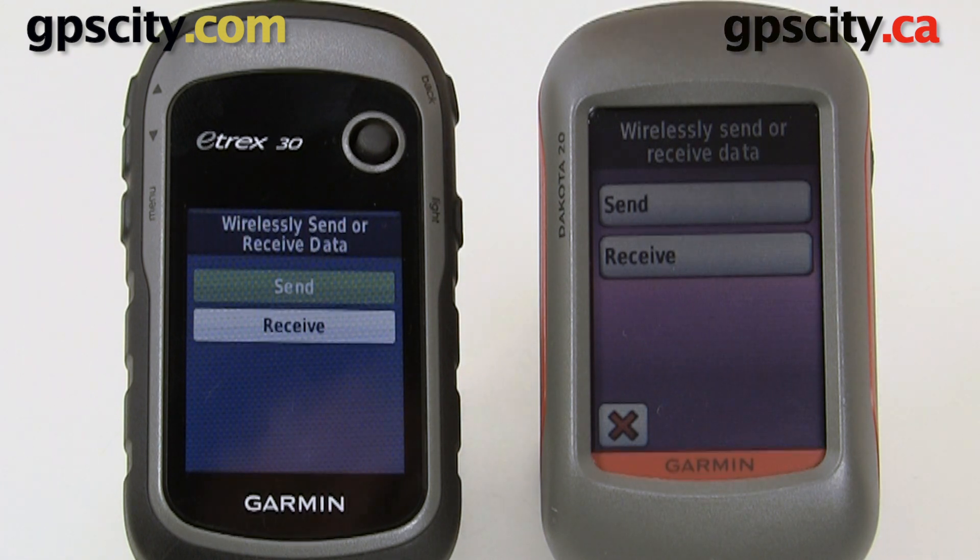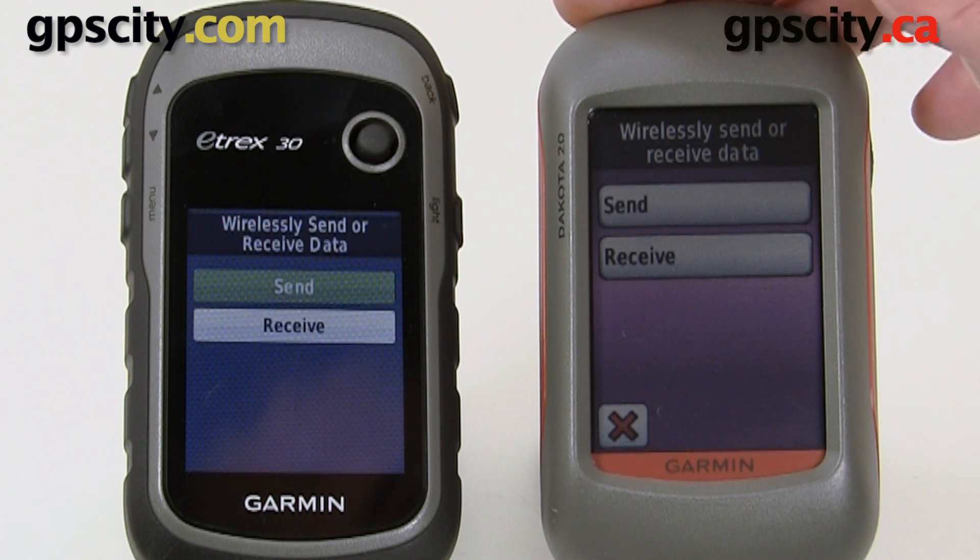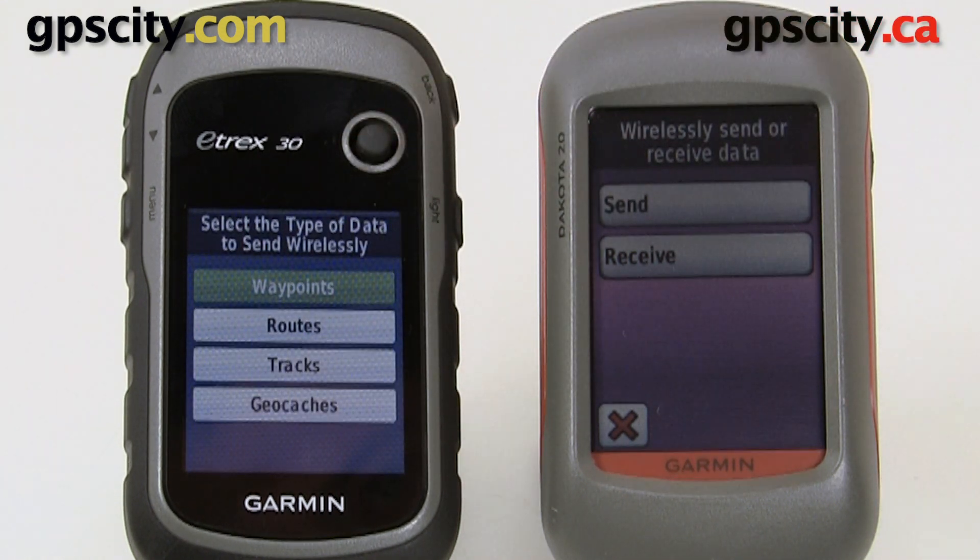Let's send data from the eTREX 30 over to the Dakota 20, so let's go into send. Then we could send waypoints, routes, tracks, or geocaches. So if you're out in the wilderness and you meet up with a friend or another Garmin user, you could share data that you've collected.